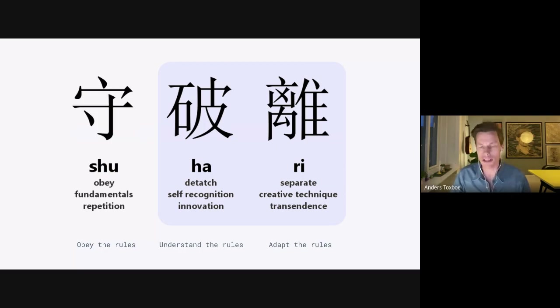In the next phase, the Ha phase, you start to question the rules, trying to bend them or use different tools to achieve the same purpose. You detach from the dogmatic approach and try alternative methods. The final Ri phase is where you question the rules of the game — why did we need to be product-led, why did we need OKRs? Does this really fit our environment?